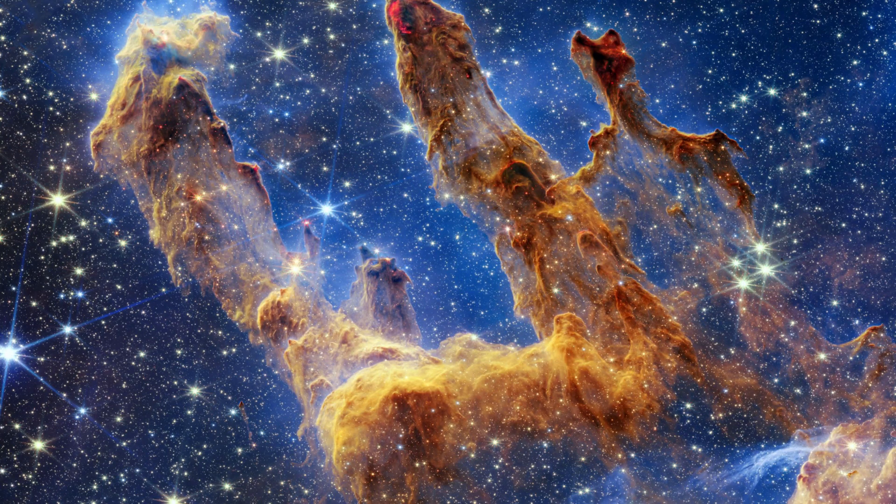The cool thing about digital image sensors — CCD and CMOS alike — is that they have a lot of flexibility. You may have heard that space telescopes like the Hubble and James Webb can see infrared, which allows them to capture more light and produce really psychedelic looking galaxy images like this.